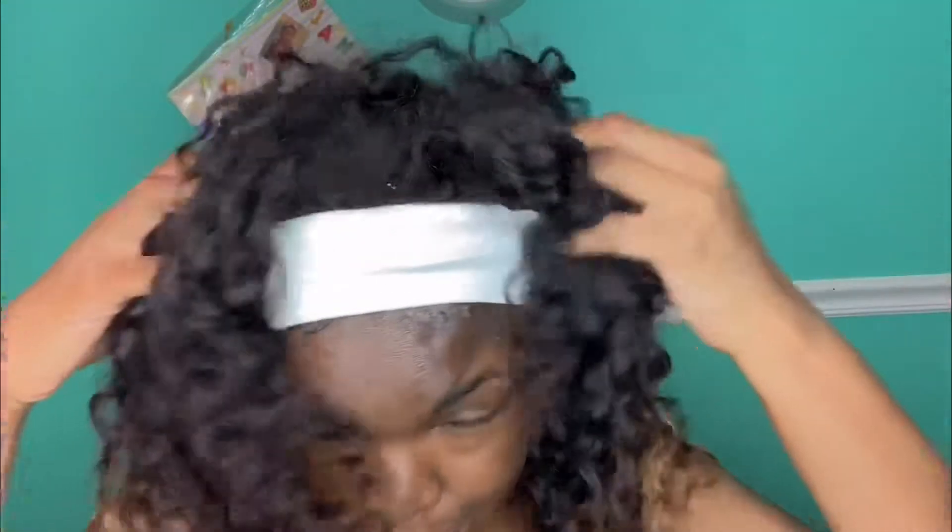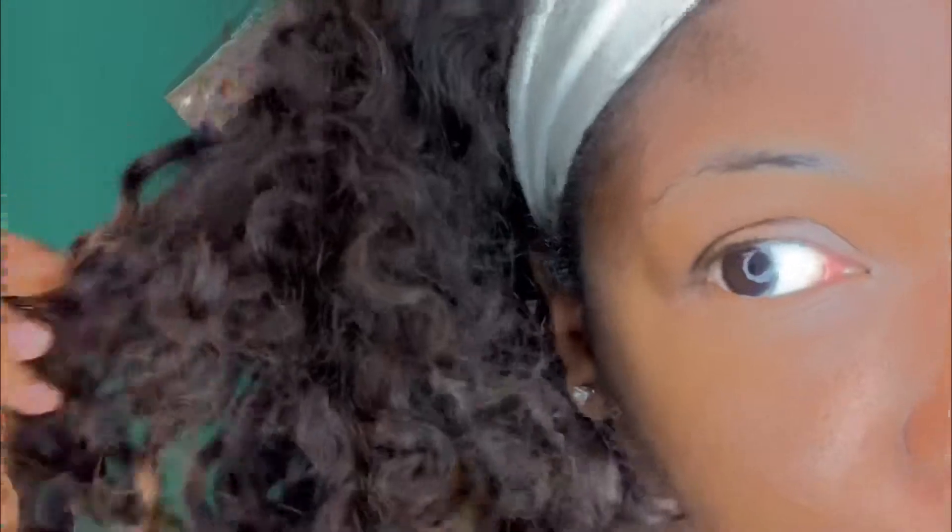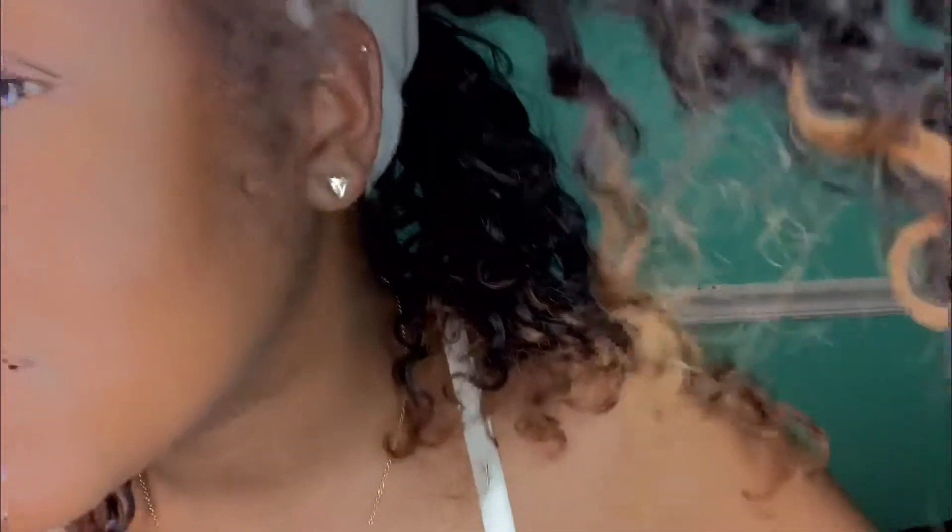The reason I have this headband on, sidebar, is because the closure is lifting and I've had it in for a couple weeks now. But this is the hair. I'm going to get up close and personal for y'all so y'all can see. Sorry about that, I'm trying to get it for y'all. Did y'all see this?